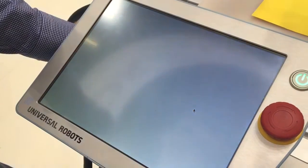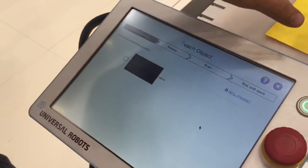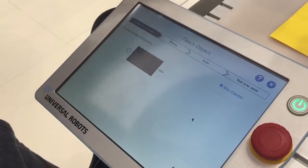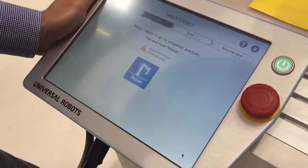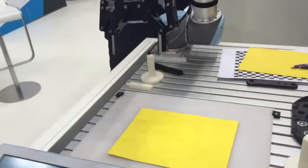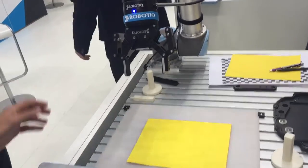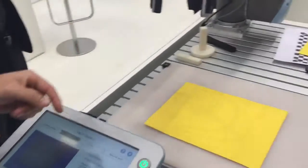Now we're just going to teach a new object. So this is the calibration that was saved. This is basically the workspace that we use. We could have many teaches — right now we only have one in this demo. I'm going to select it. First thing, the robot will go to the snapshot position. This is what we teach when we were doing the calibration. The robot is always going to go back to this position to look at the parts.